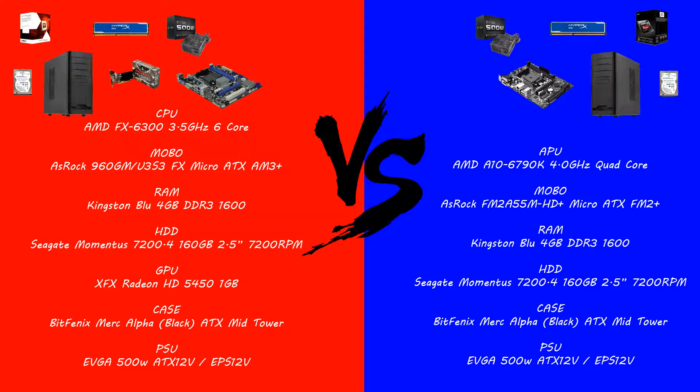On to the APU build on the right-hand side. That's going with an AMD A10-6790K at 4.0 GHz quad core — so we're missing two cores, but it does have graphics capability built in. The motherboard is another ASRock, this time the FM2 A55M HD+, a micro ATX board with the FM2+ chipset, unlike the other build which uses AM3+. The RAM is the same Kingston Blue 4GB DDR3 1600MHz, the same 160GB 7200RPM hard drive, the same BitFenix Merc Alpha case, and the same EVGA 500W power supply.